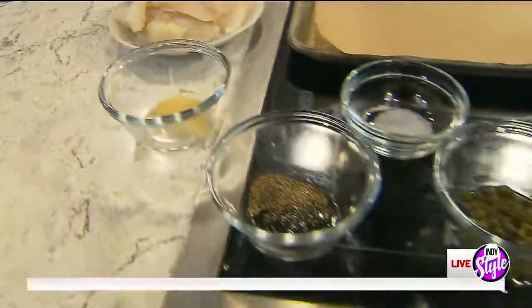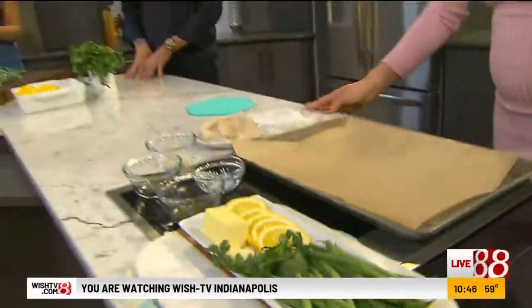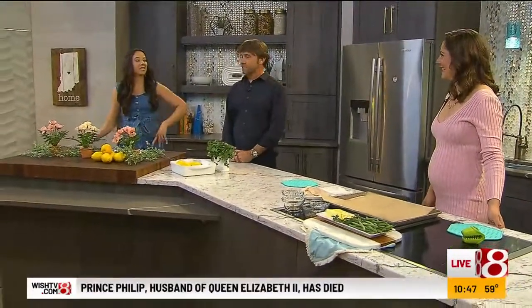All right, everybody. Welcome back to our kitchen. Mike, you're not sick of us yet, are you? No, I can't believe I've been here long enough for dinner. It feels like I just had breakfast. Well, you're Captain Crunch — it doesn't go very far, right? I'll be back tomorrow. Three meals a day here on Indy Smile.